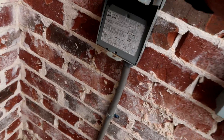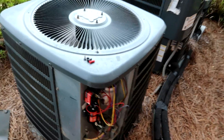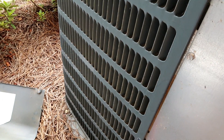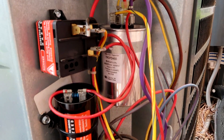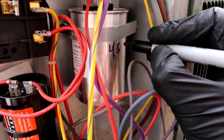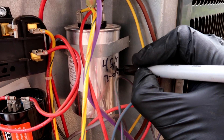All right, let's shoot the juice to it. Come on big money, no whammy! Oh yeah, fired right up — I hear the compressor, it's not struggling like it was when we showed up. Let's write the microfarads and the date on the capacitor. I'll write the date on it and do the microfarads anyway — 45/5, 7/01/21.